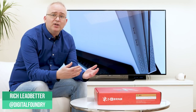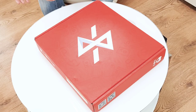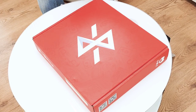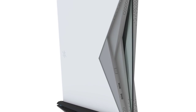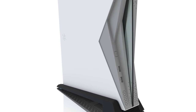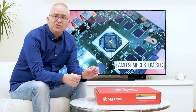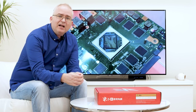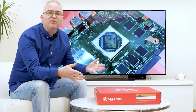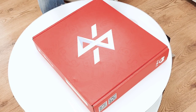Hey everyone, welcome to a special Digital Foundry unboxing video. Historically I'm not keen on unboxing videos because we kind of always know what's inside, but this time it's different. This is the Subor Z Plus console-PC hybrid, based on a semi-custom AMD SOC — it's got Ryzen, it's got Vega, all in one tiny little chip, manifesting in final product form.